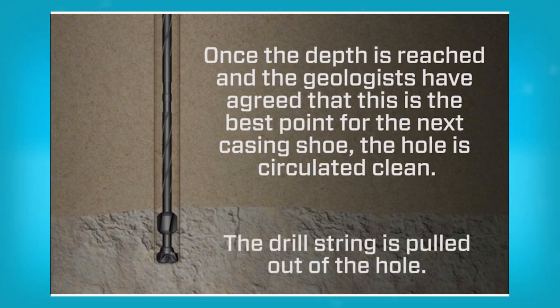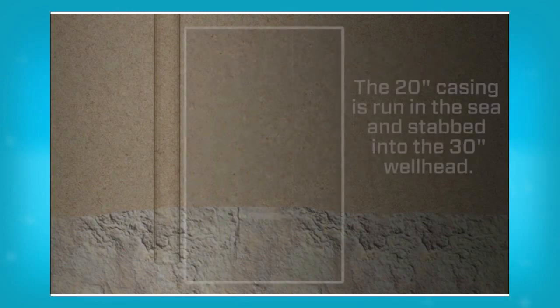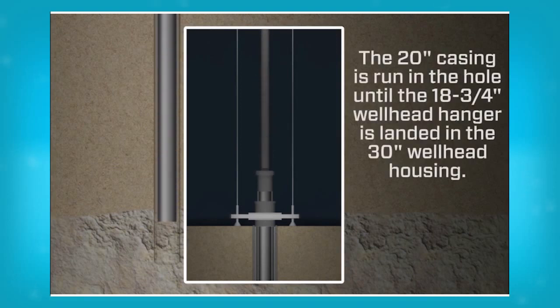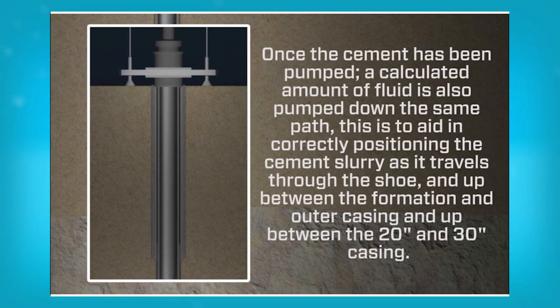The drill string is then pulled out of the hole. The next operation is to run the 20 inch casing. This casing will have an 18¾ inch well head attached at the top of the casing. The 20 inch casing is run in the sea and stabbed into the 30 inch well head, and run in the hole until the 18¾ inch well head hanger is landed in the 30 inch well head housing. The next operation is to cement the casing in place by pumping a calculated amount of cement down through the running string and through the 20 inch casing. Once the cement has been pumped, a calculated amount of fluid is also pumped to aid in correctly positioning the cement slurry as it travels through the shoe and up between the formation and the outer casing, and up between the 20 inch and 30 inch casing.